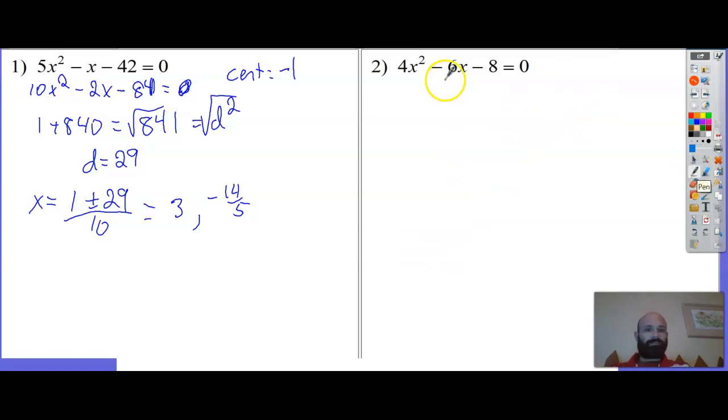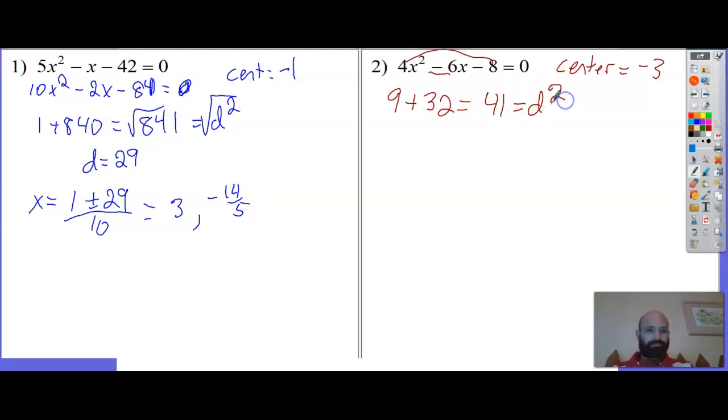Next problem - b is already even so there's nothing to change. My center is half of b, which is negative 3. Negative 3 squared is 9, minus the outside: 4 times negative 8 is negative 32. So that's 41 - that's my d squared. Square root both sides: the square root of 41 doesn't simplify, so my distance is the square root of 41.